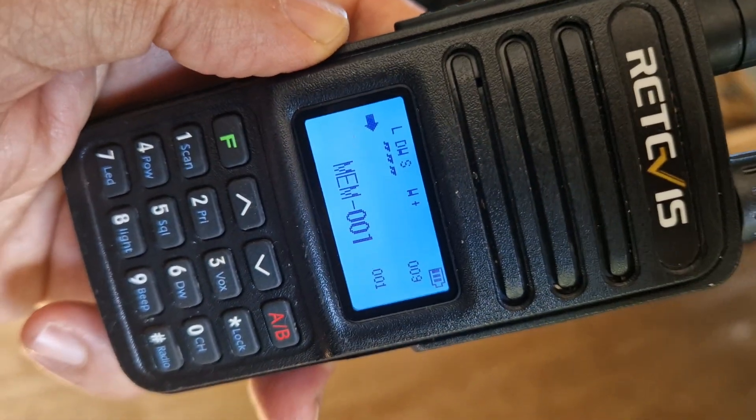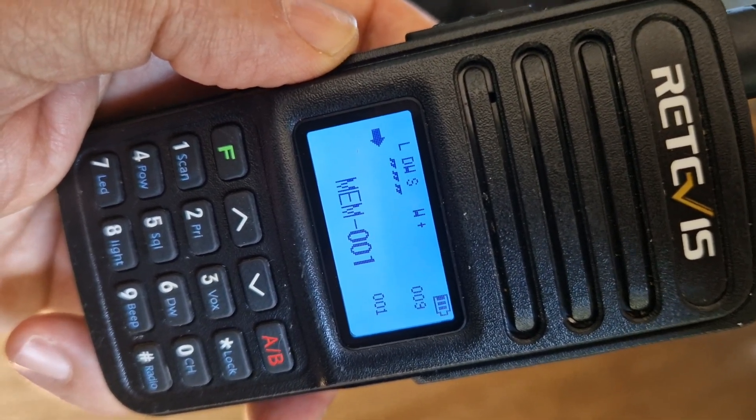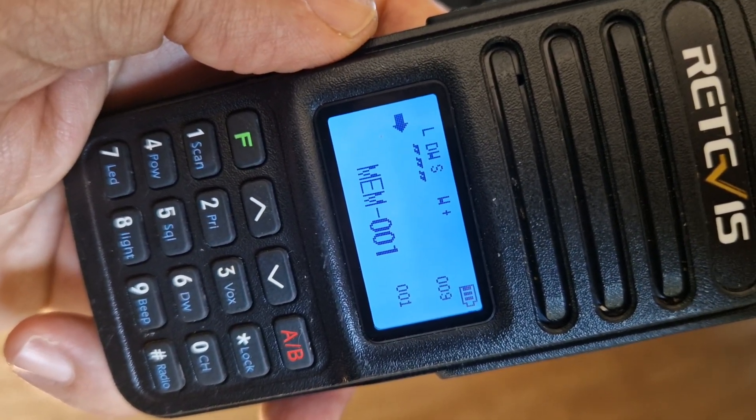So that's how you put memory names in, store and change from VFO, and store a memory channel. It's going to be easier with the software, but you can do it using just the radio itself.